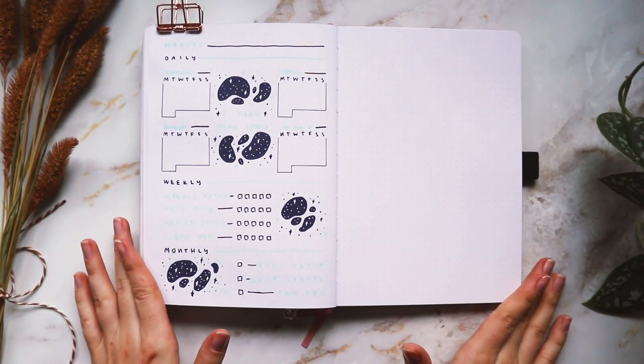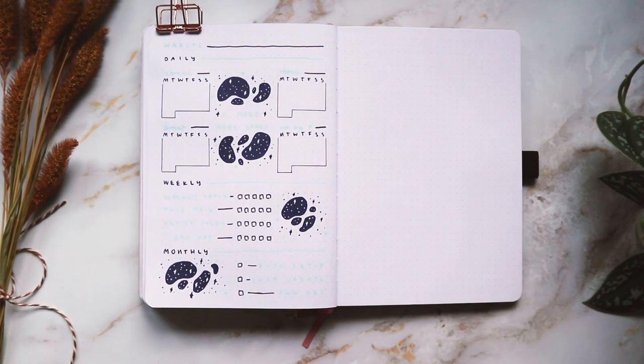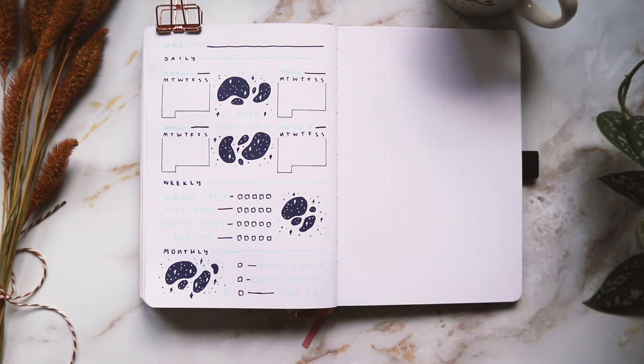All right, I'm back — today is Thursday and I'm going to finish making this spread. It's very windy outside so I'm sorry if you can hear the trees rustling. I'm going to get myself a cup of tea and then we'll start with the rest of the spread.